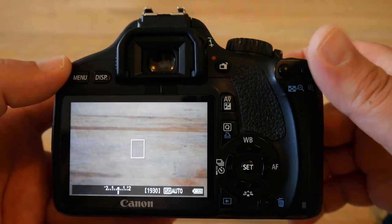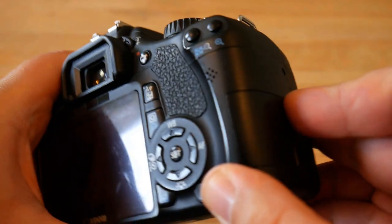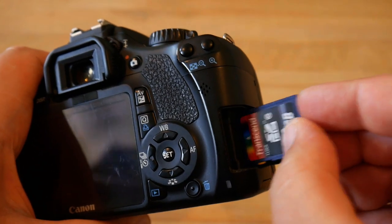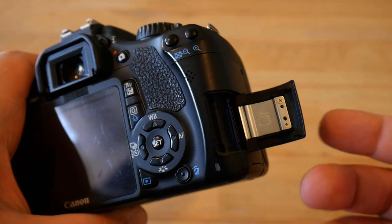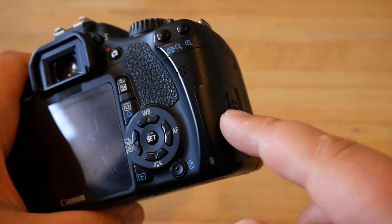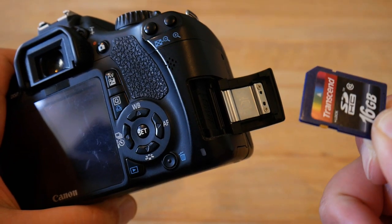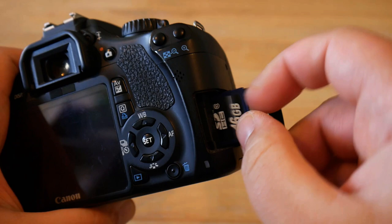If you want to keep Magic Lantern, you don't have to do anything else. The firmware hack itself is not stored in your camera's firmware but on the SD card. The only thing modified in your camera are the flags required to run Magic Lantern. The camera firmware itself has not been changed — all Magic Lantern files are on your SD card. This also means that if you delete those folders and files from the SD card, or format the SD card, Magic Lantern will be erased.